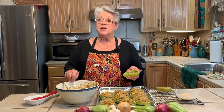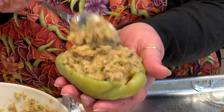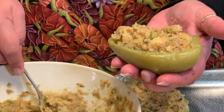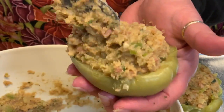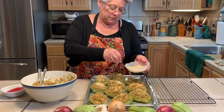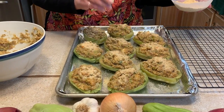We let our stuffing cool just a little bit, and I'm going to show you how to stuff these — it's really, really easy. You want to put a nice big helping in there because you want them nice and full. Then we're going to sprinkle some breadcrumbs on the top and they'll be ready to go into the oven. Place these in a preheated 350-degree oven for 30 minutes or until the breadcrumbs on top start to brown a little bit.